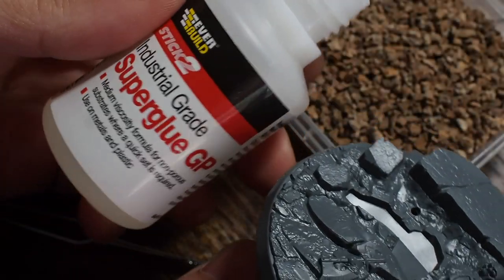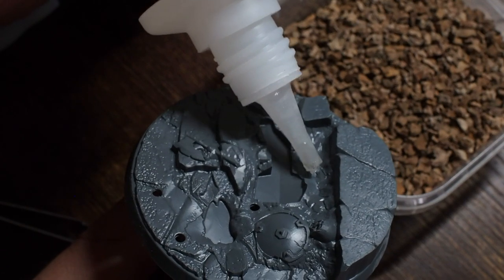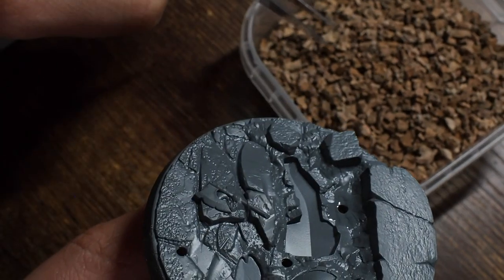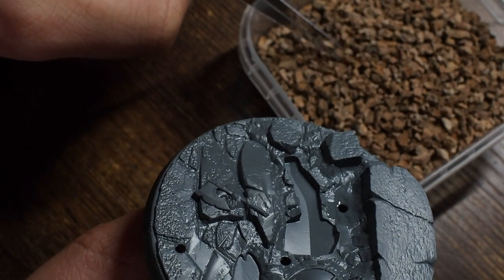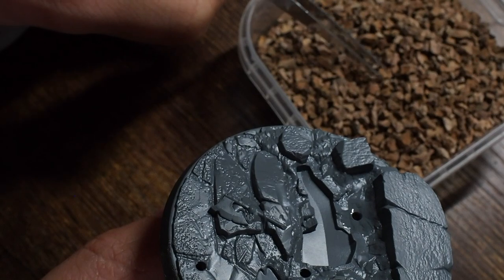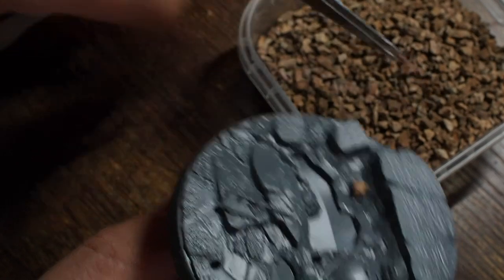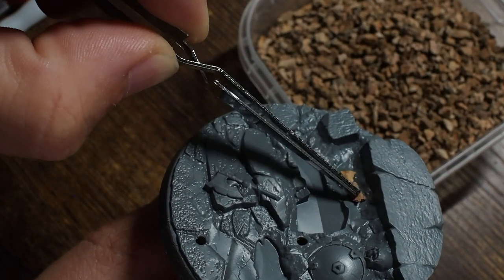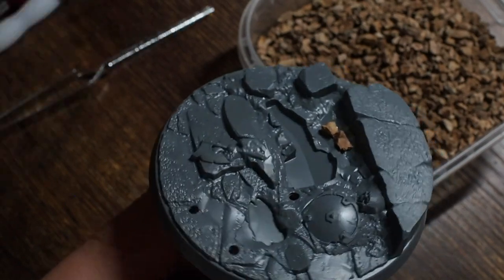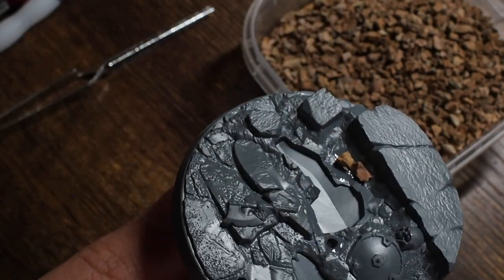We're going to use some battlefield rocks - just small chipping bits of cork - and using a little bit of superglue, I'm going to put these in the little recessed areas. Instead of painting and gluing all of the flames to the base, we're actually going to put some rocks on the base and create a more Moria-themed rocky kind of base. So I'm not going to paint the flames on this.